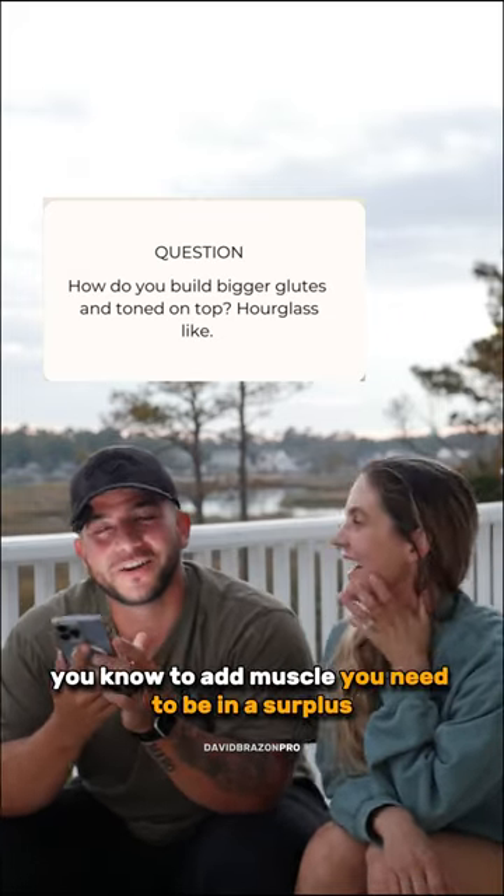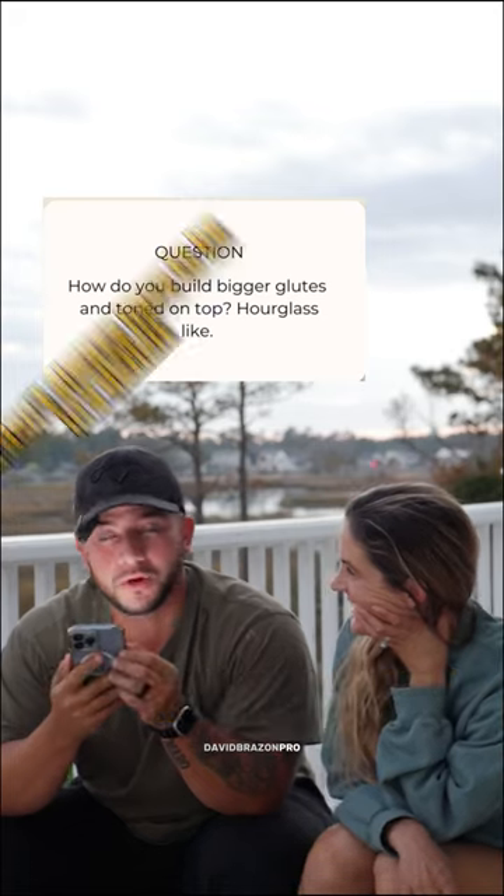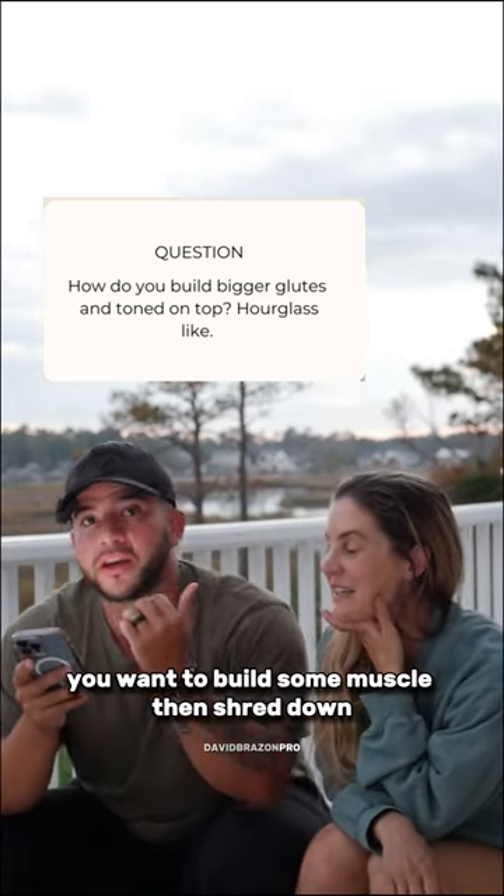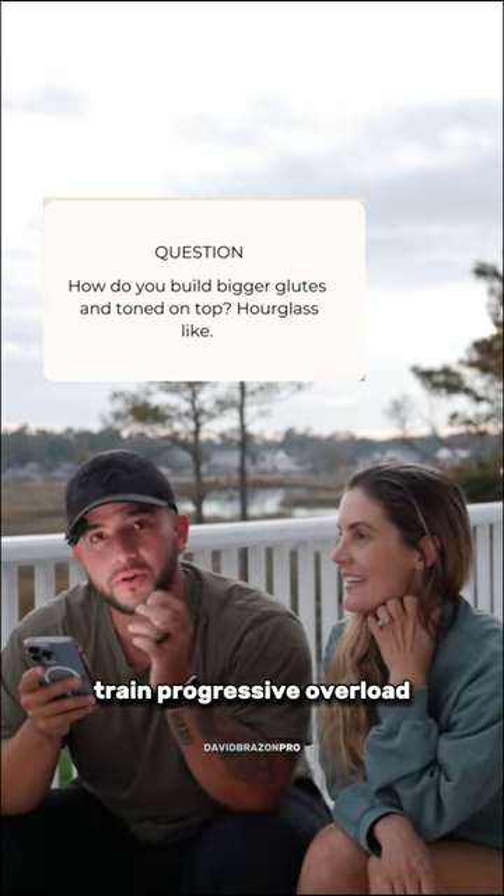You want to do strength training. To build a muscle, you need to be in a surplus. You don't always have to be in a deficit. Weight loss is not always the answer — you want to build some muscle, then shred down. Train progressive overload.